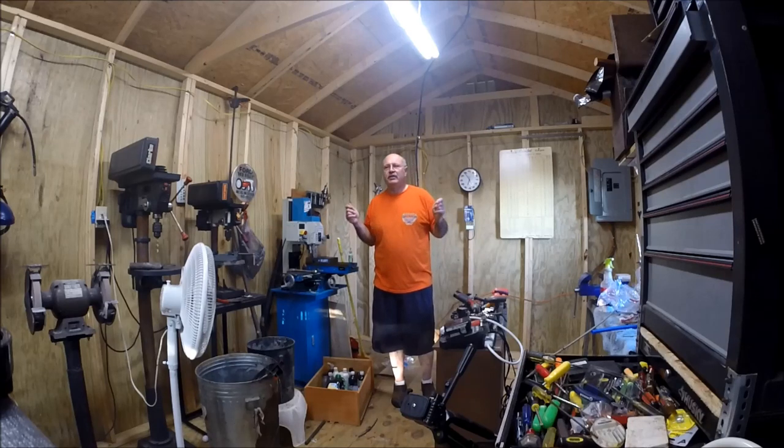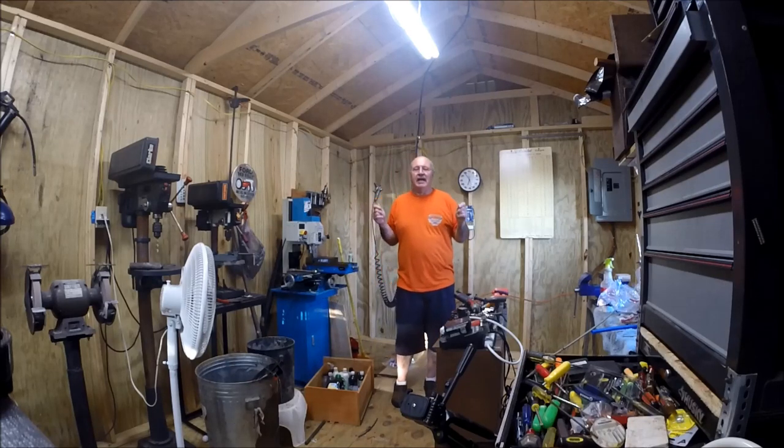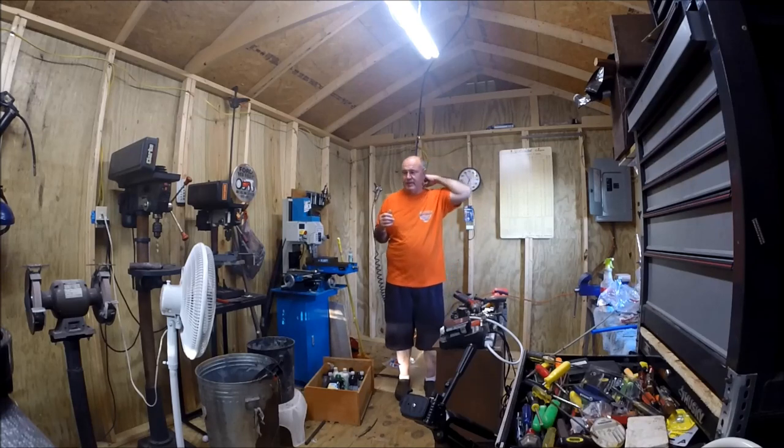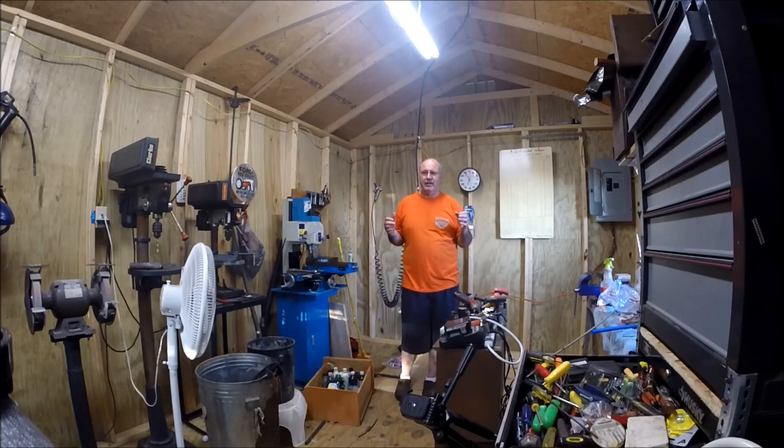I apologize that I haven't been doing videos. As you'll hear me talking just walking down here to the shop and looking at the corn - I have worked an incredible amount of overtime. Our demands just went straight out the ceiling.